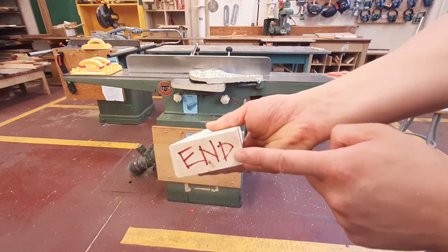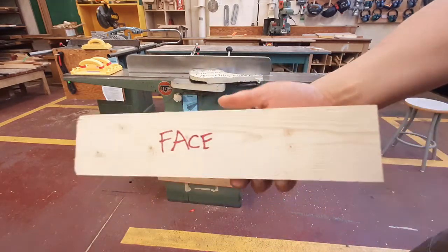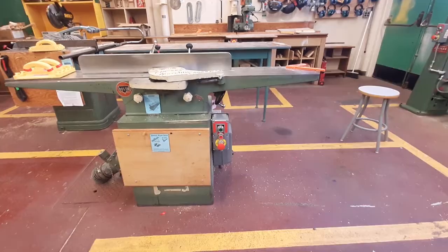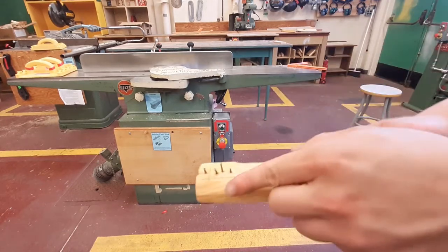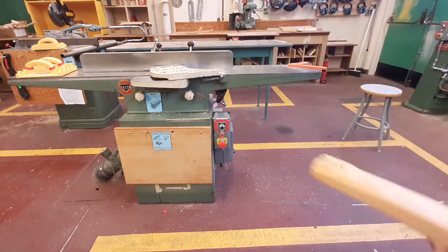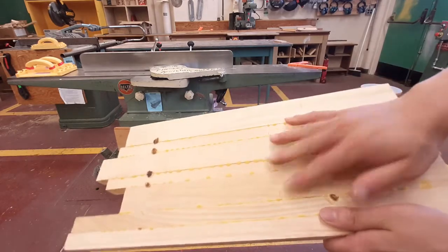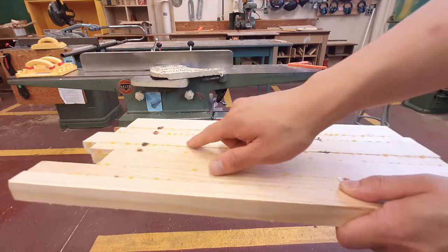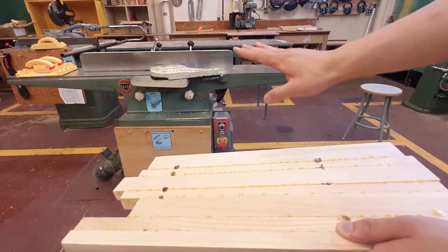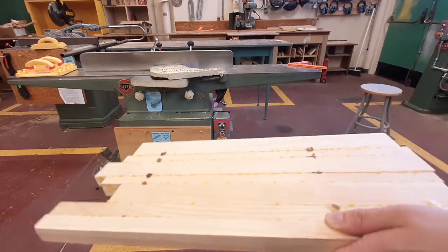While you're not allowed to joint end grain, you are allowed to joint face grain — the wide flat surface — and edge grain, which is the narrow side surface. Less obviously: nails are made of metal, so don't run wood with nails through the jointer or you'll wreck the blades. Also, if you've glued up or laminated pieces of wood, there will be bits of hard glue along the surface — please take time to scrape off as much glue as possible before running it on the jointer.